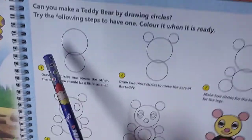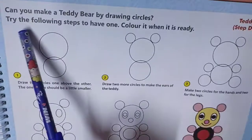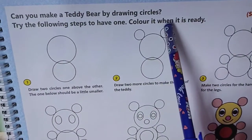Good morning class 2 children. Now let us start Go Creative SUPW. Teddy bear step drawing. Can you make a teddy bear by drawing circles?